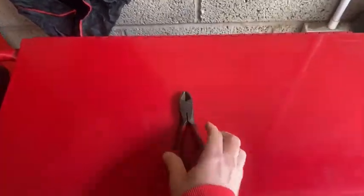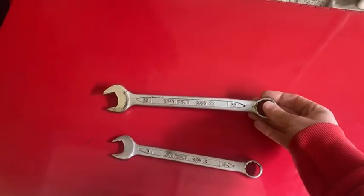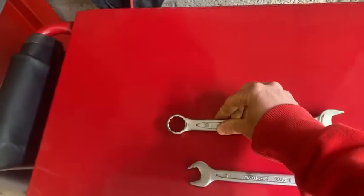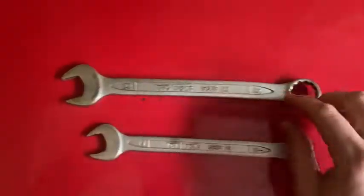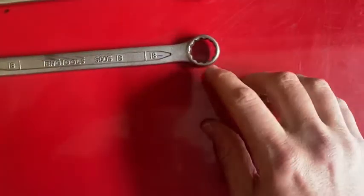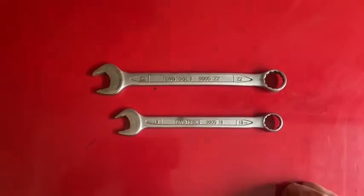Here we have spanners. These come in different sizes — you've got an open end at one end and a ring end at the other. We'd use these for removing bolts and nuts. You could use the ring end to hold the nut on one end and the open end on the other. I've got a 22 mil one here, which is the distance between the jaws, and also an 18 mil spanner — depending on the size of the bolt or nut you're removing.